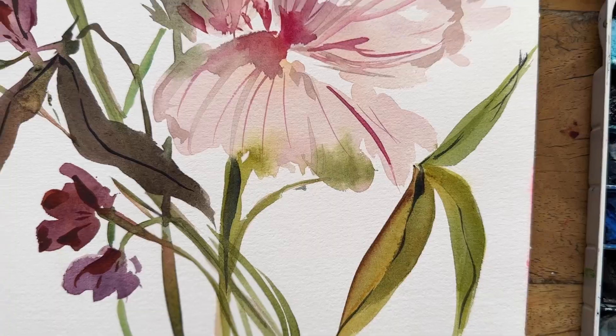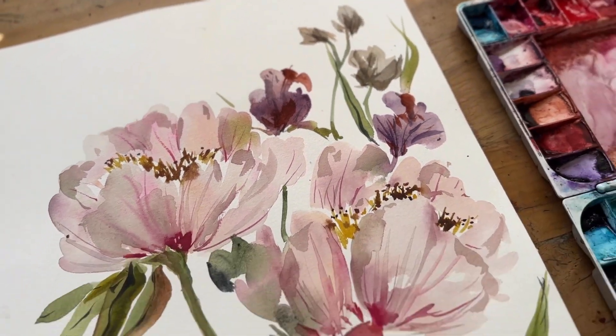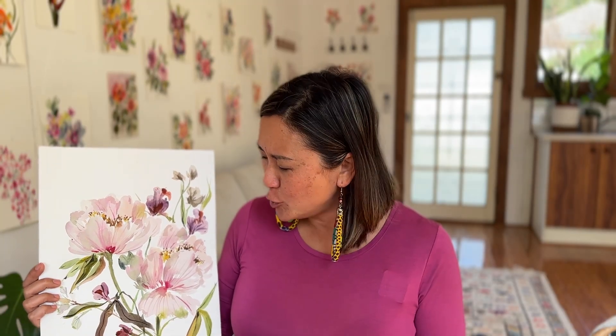What's up creative people! Today we are going to paint these beautiful soft dreamy fluffy peonies. Peonies are definitely one of my most favorite flowers to paint because they're just loose, they're relaxed, and they just drop me into this amazing zone. So let's dive right into the painting.